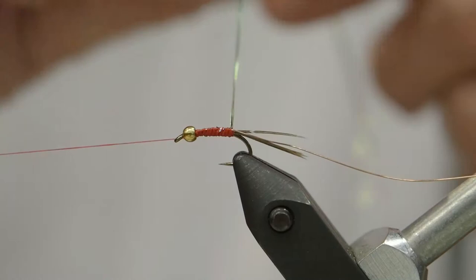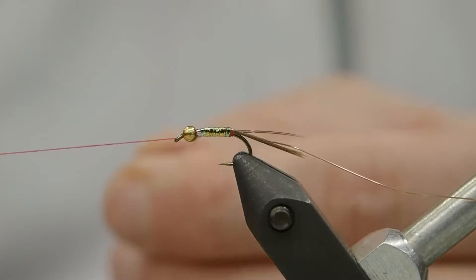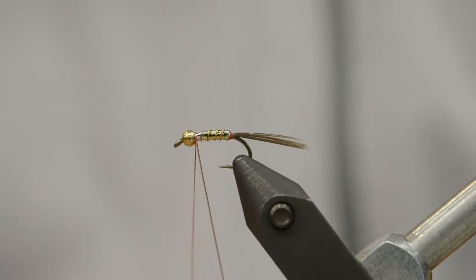We like to make a nice, even wrap right at the butt of the fly. We're going to leave a little bit of that red thread sticking out just to look like a little hotspot on the back end of the fly. We'll wind it all the way to the front — it doesn't build any bulk — and then we'll wrap our counter rib and finish that all the way up to the front of the fly as well. Nice, even wraps, spaced, and then we'll tie that off.